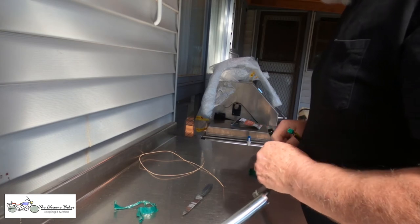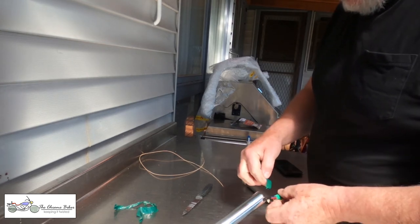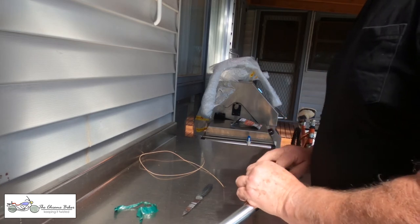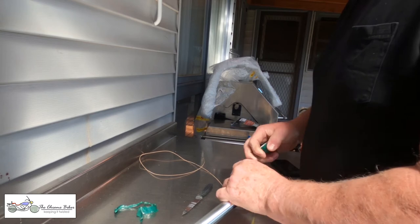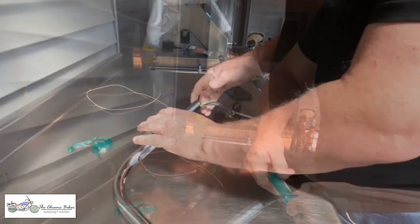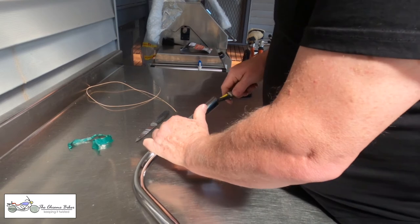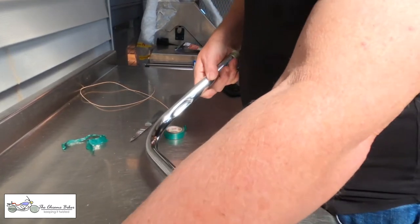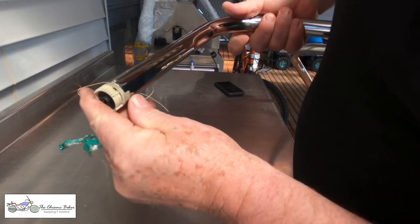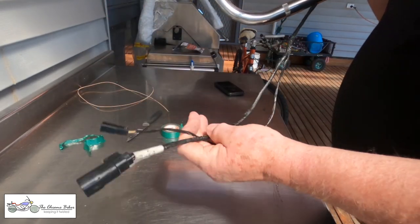I'll plug in my two plugs. I'm going to wrap a little bit of electrical tape around this just to keep it in place, just in case, because that clip feels a little bit fragile. Better to spend 10 seconds now as opposed to getting down the road and trying to do it while riding. It only goes in one way — it has a three-way key in it. Plenty of length on the cable to go back through.